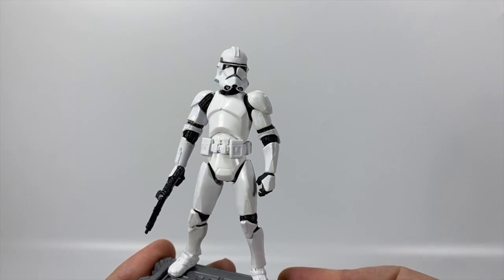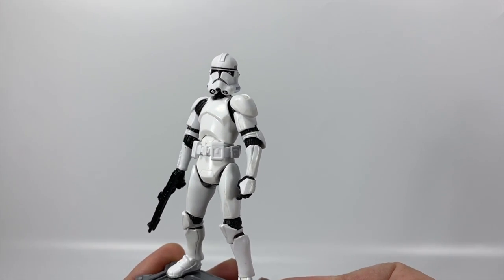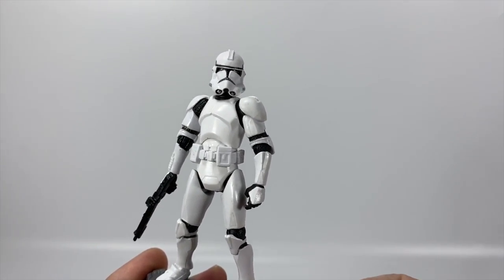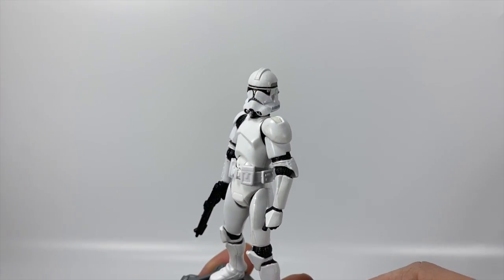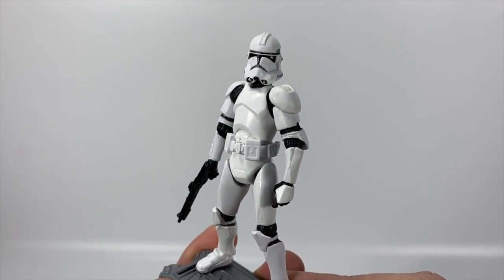He is the Phase 2 armor. I do love that Phase 2 clone helmet — it is a great-looking helmet. So close to the original trilogy Stormtrooper, but still maintaining some of that Clone Trooper Phase 1 look as well. It's just a perfect in-between. The designers really nailed it with these guys.